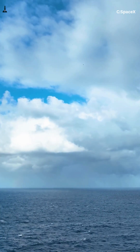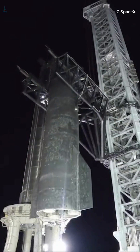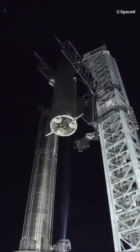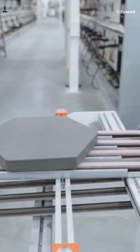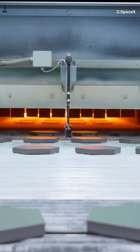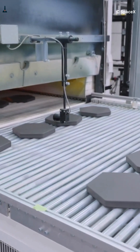Now the only real challenge is speed. Right now they spend a couple of days scanning 18,000 tiles after each landing. SpaceX is building TileBot — robotic arms that crawl the hull and swap damaged tiles in hours. Once that's ready, Starship can refuel and relaunch within a day. That's the dream: fully reusable, fully rapid, no waiting months between flights.